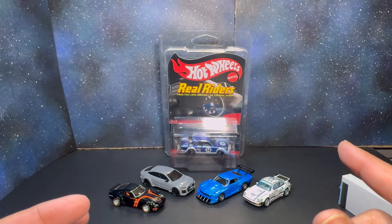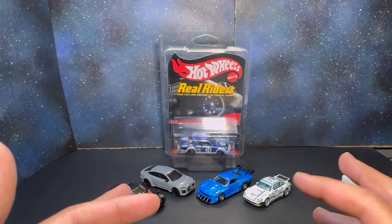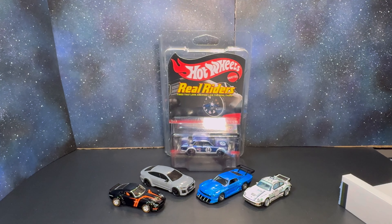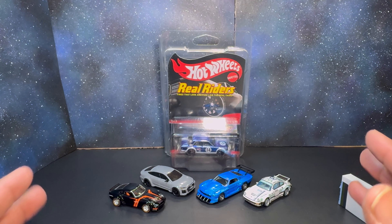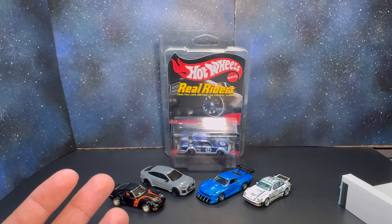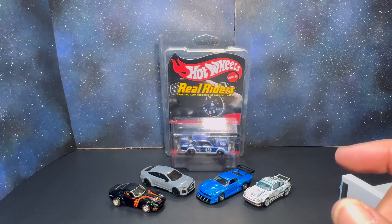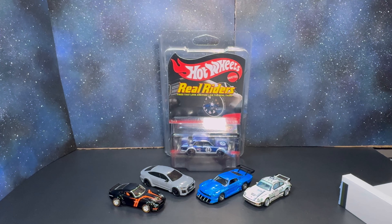Thanks everybody for tuning in. Next video we'll pull out some of the other cars similar to these and do a review or comparison, looking at some others you might be thinking about grabbing. Let me know in the comments what your favorite car was today. Big shoutout to Derek at Honest Diecast and Diecast Media Network — much love. We'll see you on the next video. Take care, have a great one — one love.